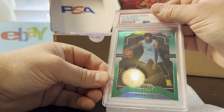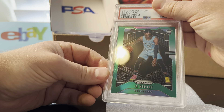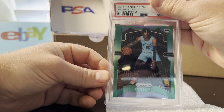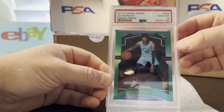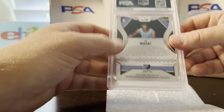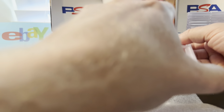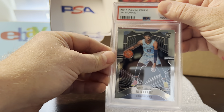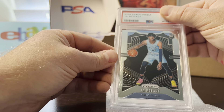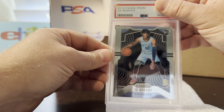The second card is the Ja Morant green prism rookie. It looked pretty good; I gave it a pre-evaluation of nine just because I was a little concerned about the centering — this card always seems to be a little off center — but it was within the limits and it got a 10. Next card is just the Ja base, which I thought would be a 10 and it got a 10.